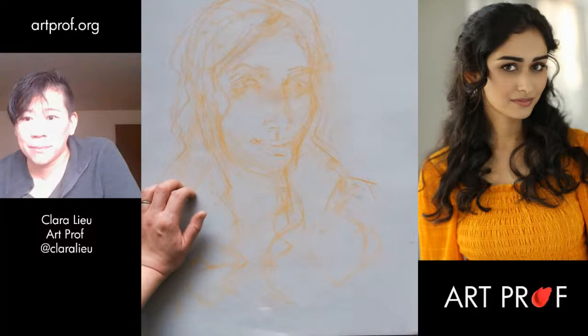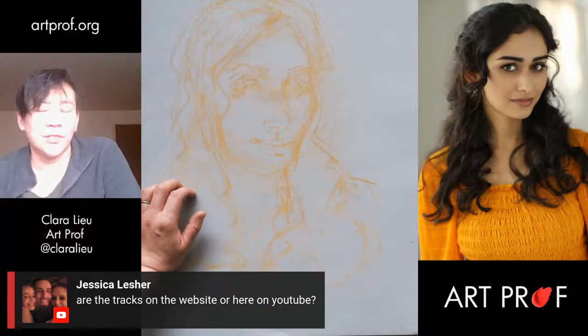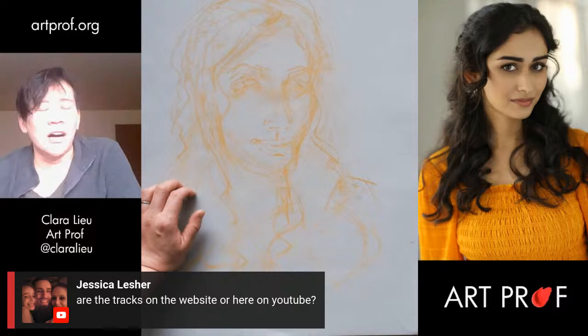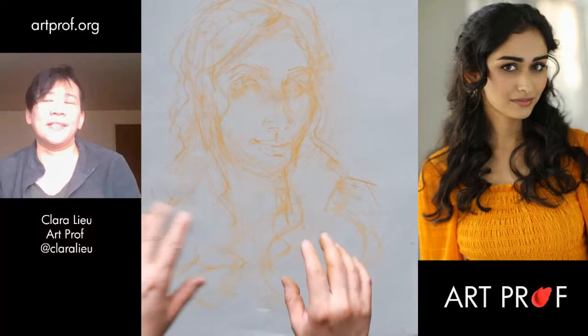Jessica is asking if the tracks are on the website or on YouTube — they're on the website. Go to artprof.org, click on the menu bar, click on free and premium tracks, and then click on tracks. If you haven't used the website, the best way to use it is the search bar because the website is huge. If you click in the search bar and type in soft pastel, it works — you'll find what you need to find.